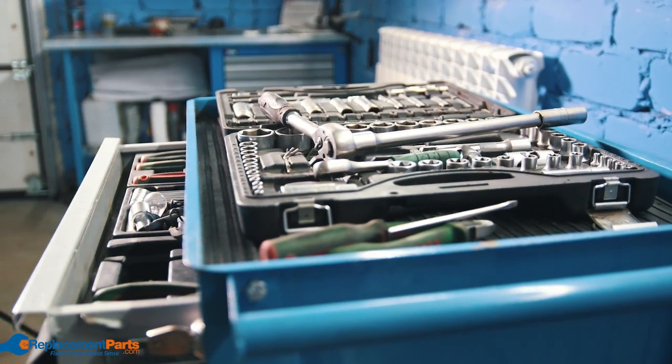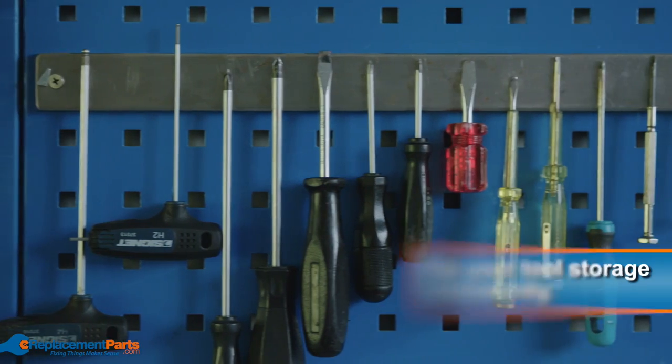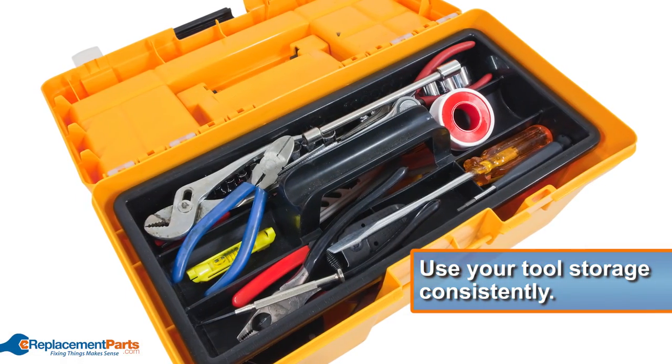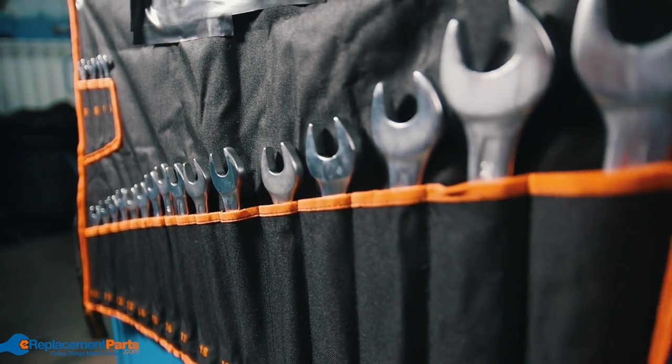It may seem easy to put your tools on the workbench and just go relax when you're done with them, but it's a bad habit to get into. Whether you have toolboxes, shelves, cupboards, or pegboards, use them consistently. Pegboard will help keep all your tools visible and accessible, while your toolbox will help keep what you need portable. Keeping your tools well organized is a crucial step to their long term maintenance.